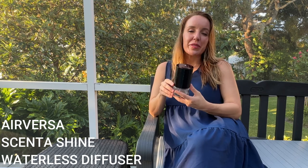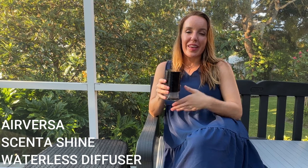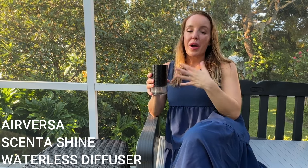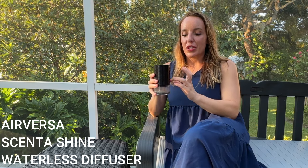Hey there shoppers, it's Amy and I'm here with the Air Versa Scent Shine. This is an absolutely amazing diffuser. It is beautiful, it's high quality, and I cannot wait to tell you all about it. Stay tuned for the end of the video — we're going to do an unboxing where you'll be able to see everything up close and personal.